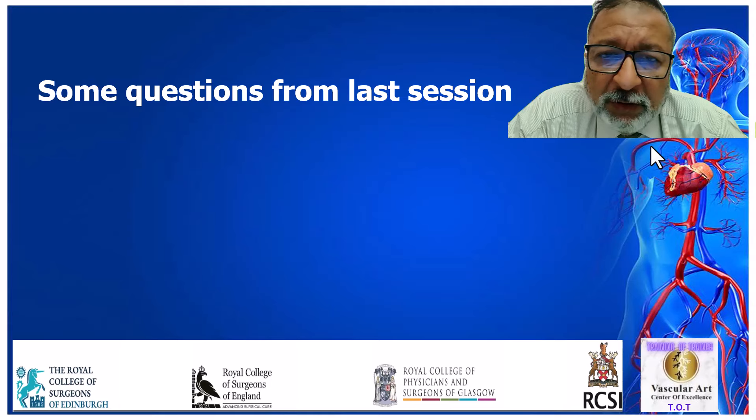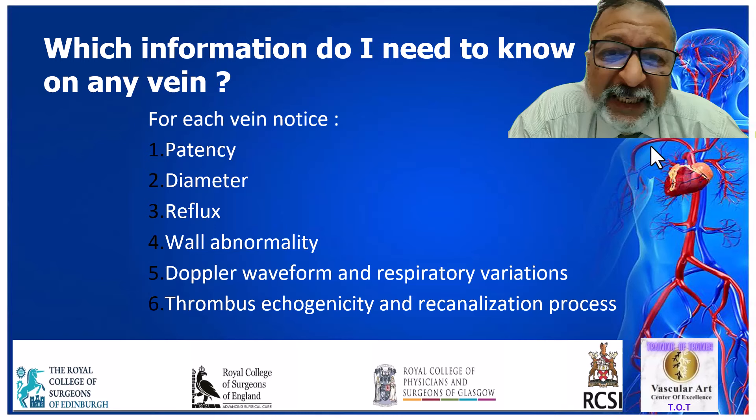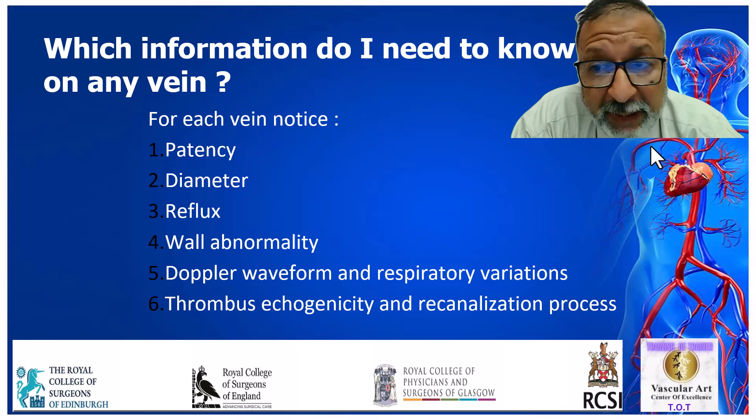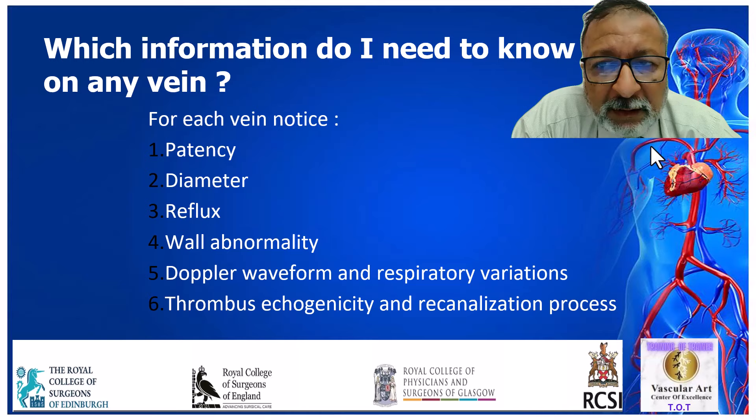Here are some of the questions asked from the last session on lower limb veins. One question was: which information do I need to know about any vein? There are six elements. You need to know: is it patent or not, its diameter, is it refluxing or not, is there any wall abnormality regarding previous thrombosis, autoimmune disease, or other wall abnormality, the Doppler waveform inside the blood vessel, and the thrombus echogenicity to give an idea about the age of the thrombus.